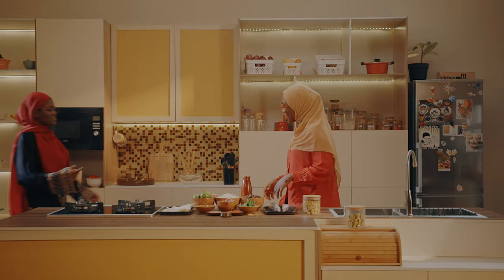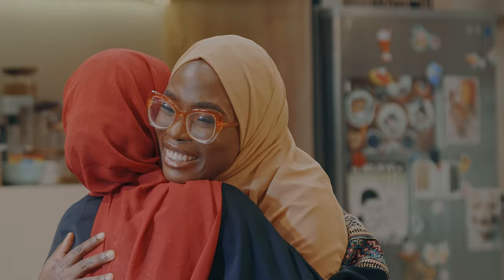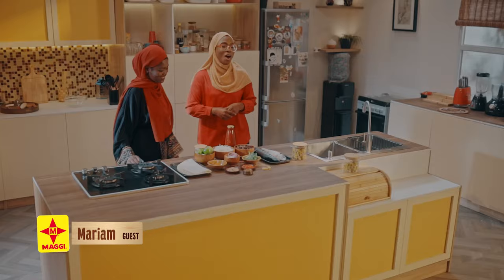Before I start, I have a guest joining me in my kitchen today. Come on in, Miriam. Assalamu alaikum, sis. Wa alaikum salam. Thank you so much for joining us. I was just telling the viewers at home what we'll be making today — abacha wrap — and I know you can't wait to help me out.